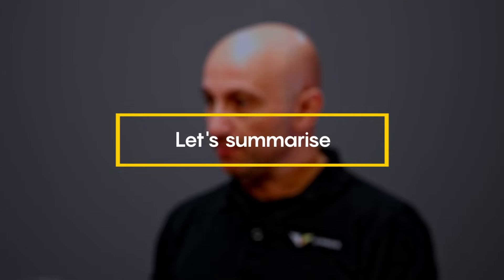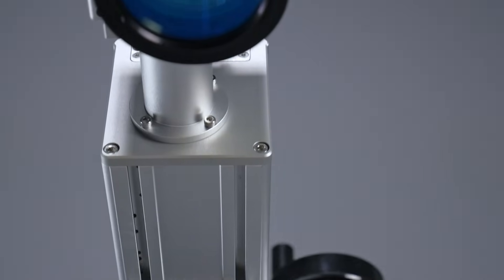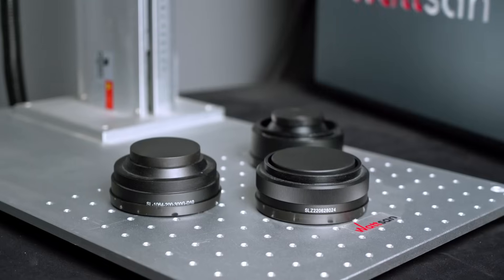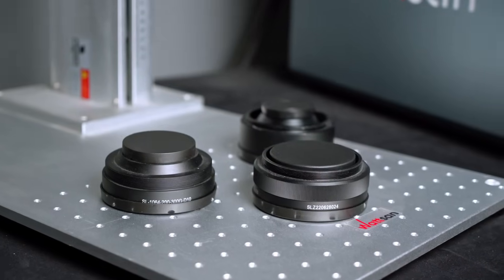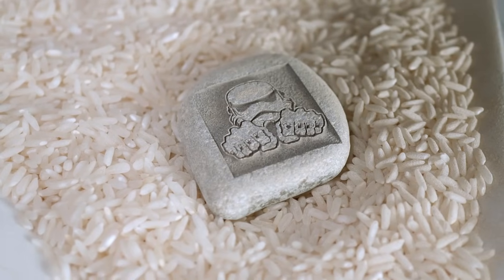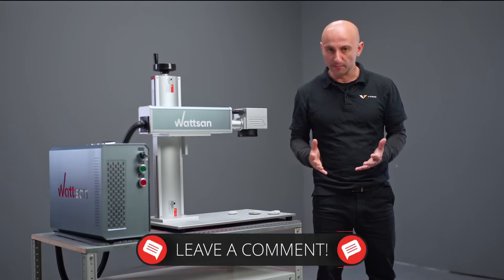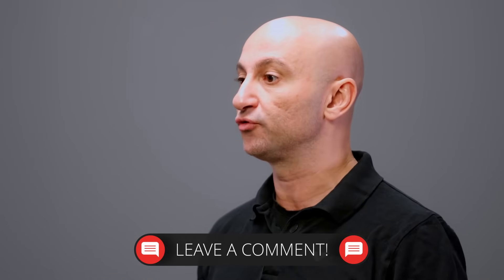Let's summarize. For deep engraving, you need a fiber laser marker with a power of 50 watts if you want to achieve fast work. You should use a lens with a small working field like 100×100 or 75×75 — then you will get an excellent result. If you didn't find the stone you were looking for in this video, let us know in the comments and we'll show you how to treat any other type of rocks.